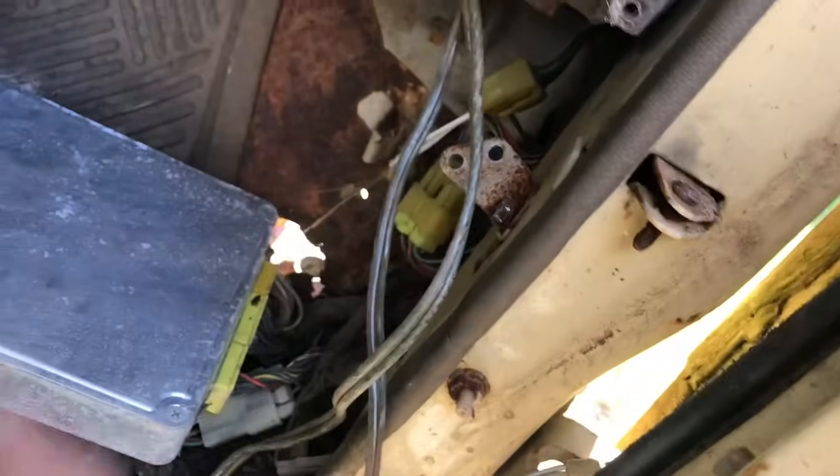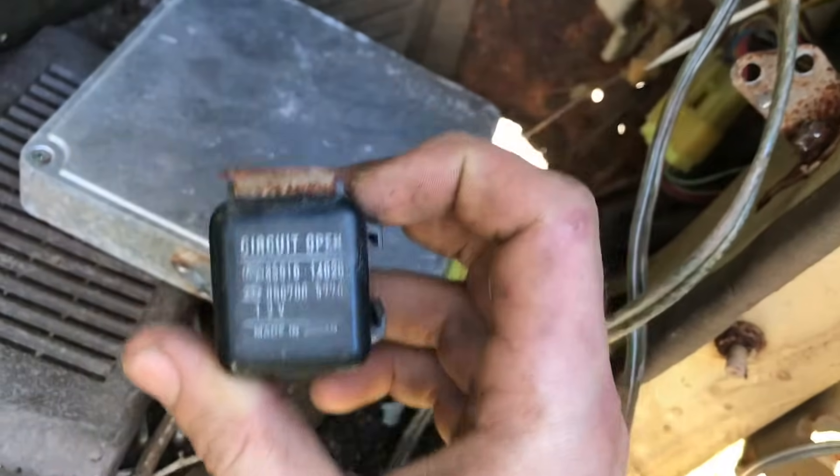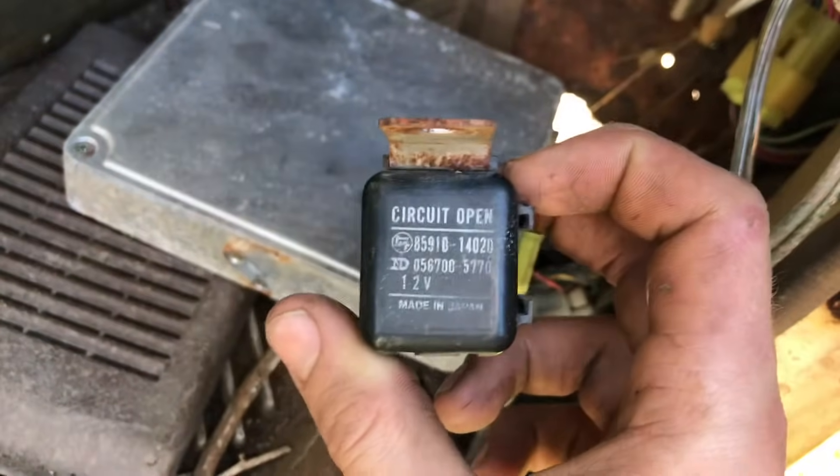And that plugs into the ECU, I believe — or something. The next thing upstream that I checked was the circuit opening relay. If you look up 'no power to the fuel pump,' this is what everyone talks about.